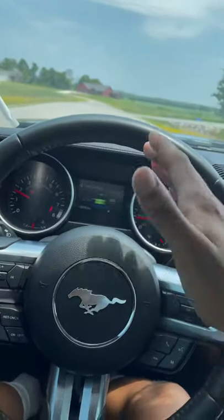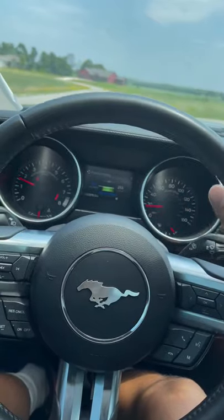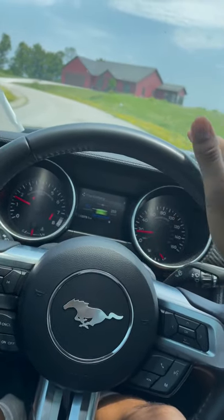The best way to learn manual is to daily drive it and just get experience behind the wheel. If you like this video, subscribe to the channel for more videos. I'll see you in the next video.